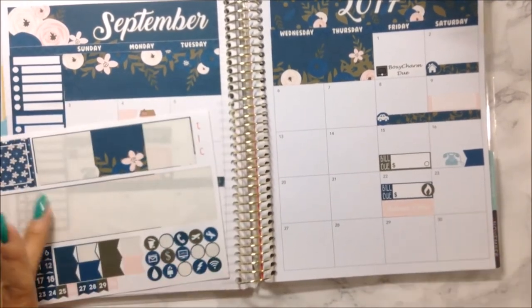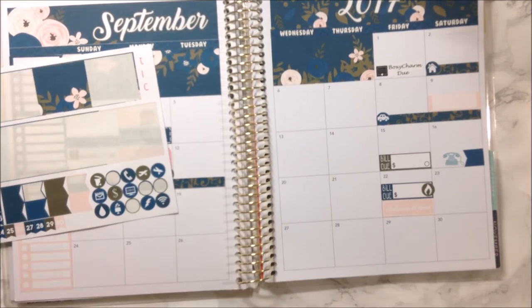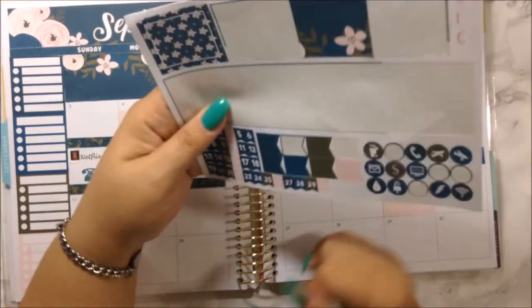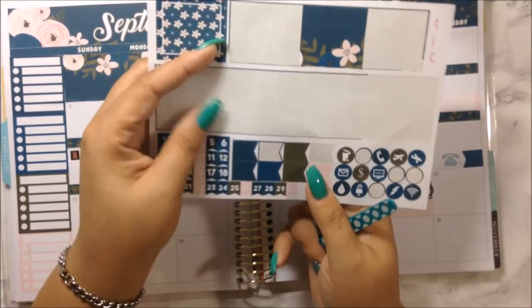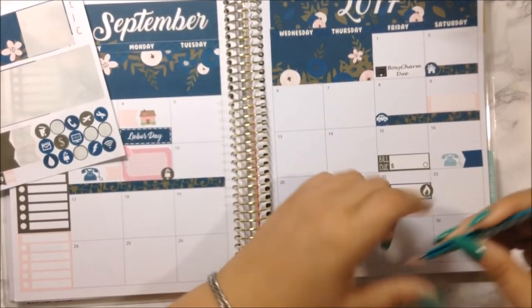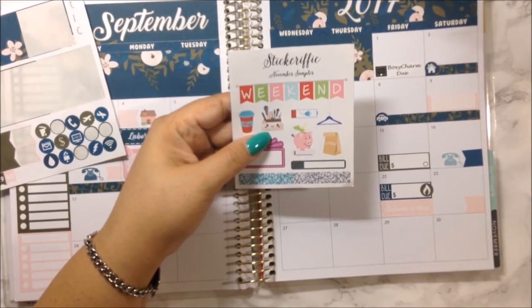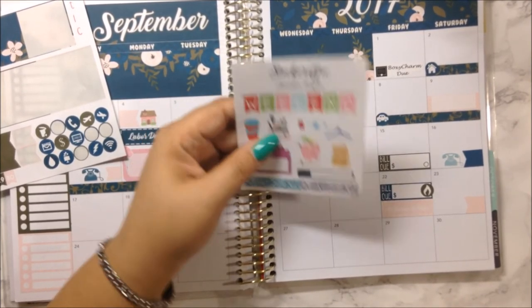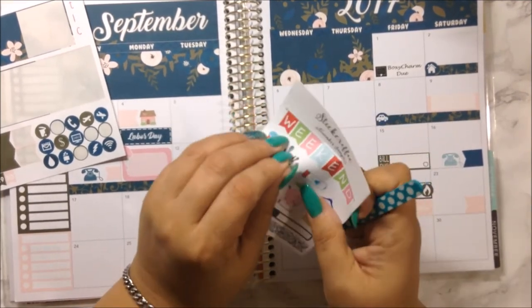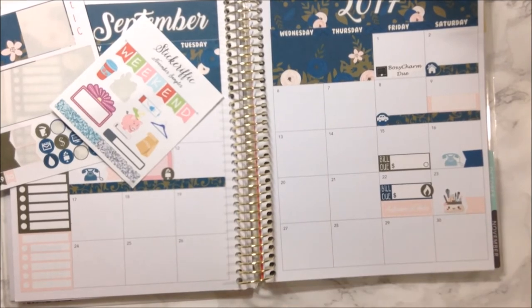On the 23rd I actually want to do a makeup class. I'm going to use a pink flag for that. I'm also going to use this makeup bag sticker that I got as a sampler last year from Stickerrific — it's perfect for what I want it for and it is so freaking cute. It's perfect for my makeup class.